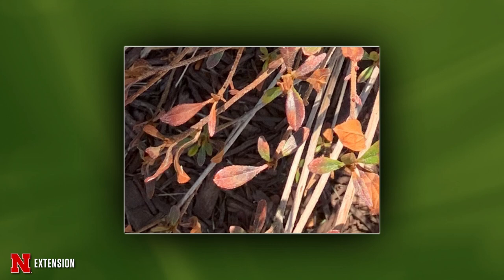Rhododendrons and azaleas struggle in our area because the soil pH is usually too high. They like a soil pH around 5.5 and we're just nowhere near that, so it's already sort of set up for failure. Make sure to water it, especially in the fall and anytime the ground is thawed in winter, to try to avoid some of that winter damage and get it through.